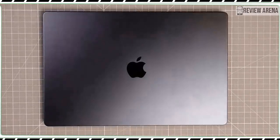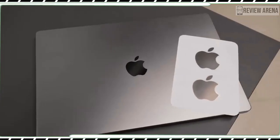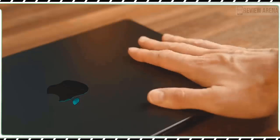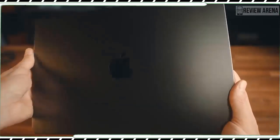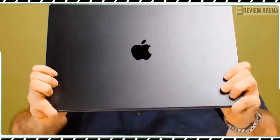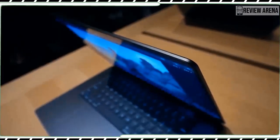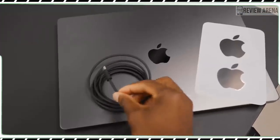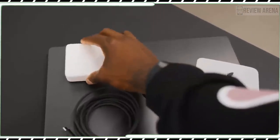The bad news is that the MacBook Pro M3 doesn't offer the cool new space black color — this design is reserved for the pricier M3 Pro or M3 Max model. You are stuck with space silver and space gray, but otherwise this is a very sleek and sturdy machine. The unibody aluminum design still feels very solid and it weighs a manageable 3.4 pounds.